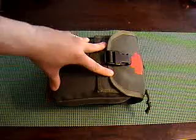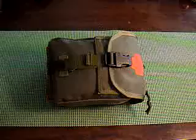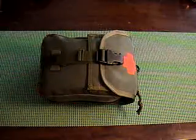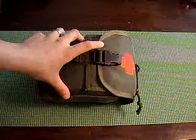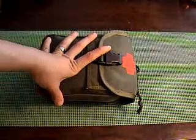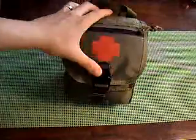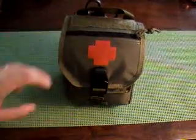I got this pouch — I believe SKD Tac carries it, but I got it from eBay for about $44 plus shipping. The FIGHT pouch was actually a collaboration between Maxpedition and Darrin Talbott of Extreme Gear Labs — he came up with the design and collaborated with Maxpedition to produce it. I went through and looked at all sorts of medical kits, and I wanted a tear-away one, and this one is just the perfect size. I highly recommend this pouch.